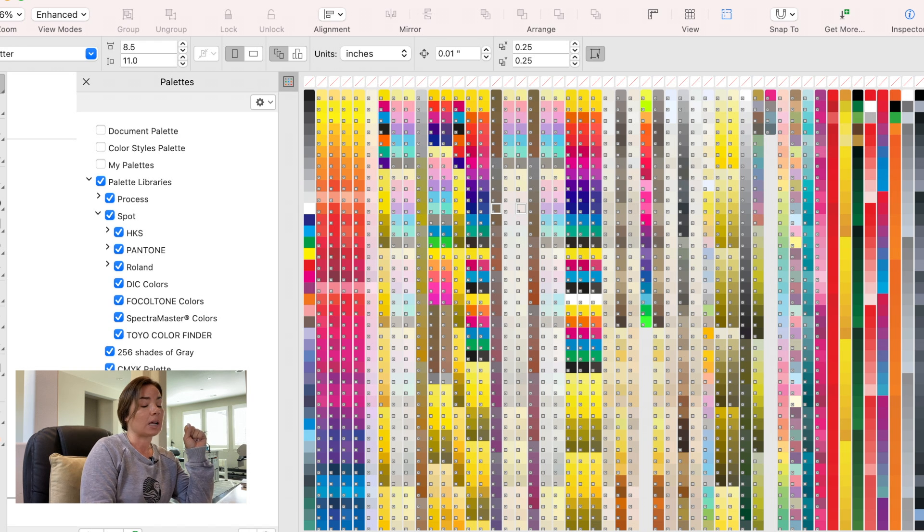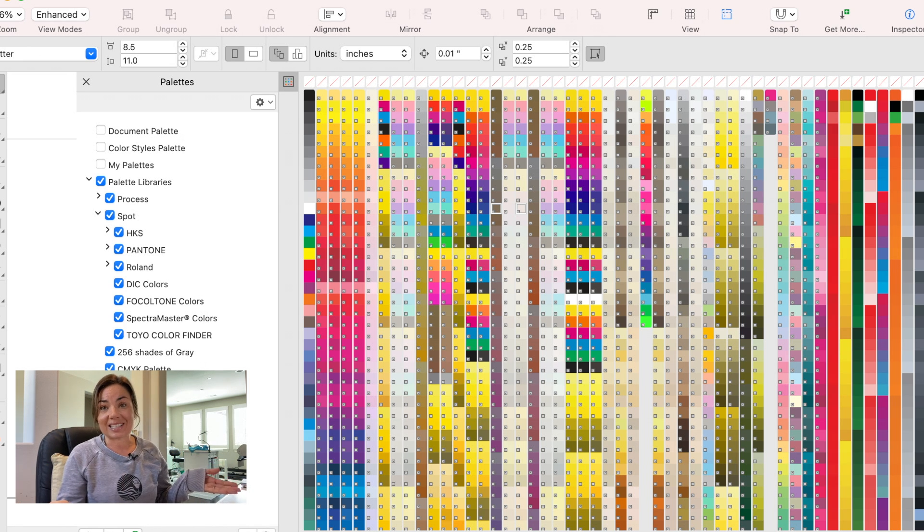So very, very easy. When you go to add that Cut Contour line to a design that you are creating, you are just going to pick that swatch color, and it's as easy as that.